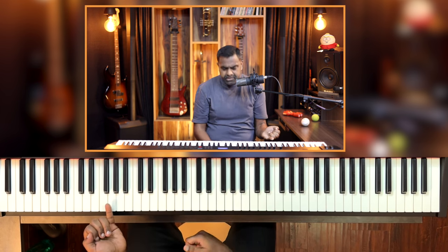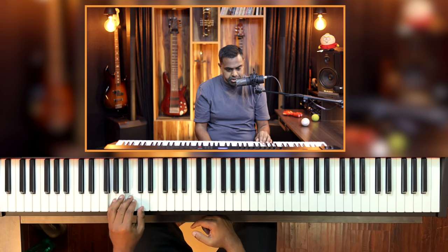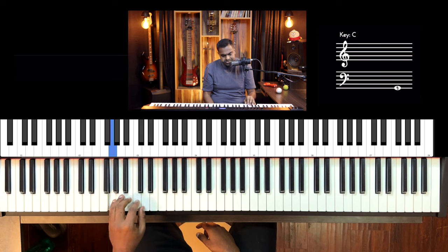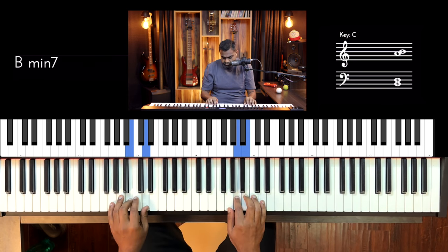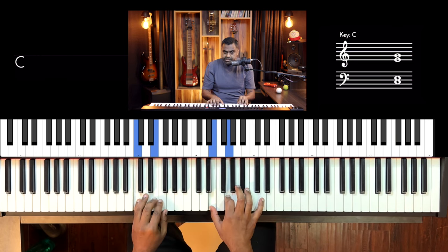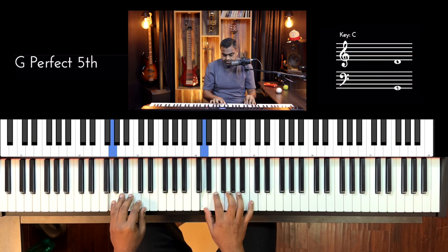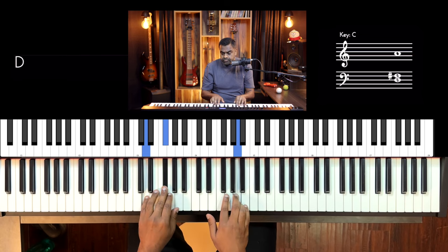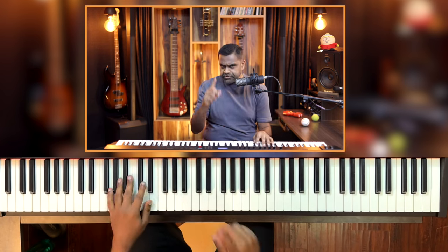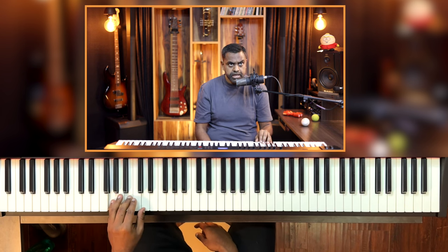Now triad version number two will start with a long one and then end with two short ones. The first pattern was short-short-long, short-short-long. Now I'm doing long-short-short, meaning a crotchet then two quavers. Work on the independence — maybe slow it down a bit. So you have the two patterns: first, short-short-long — one and two and three; and two, long-short-short — three and four and one and two and three.